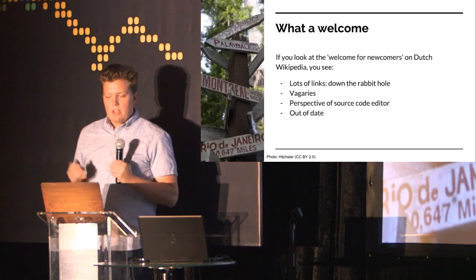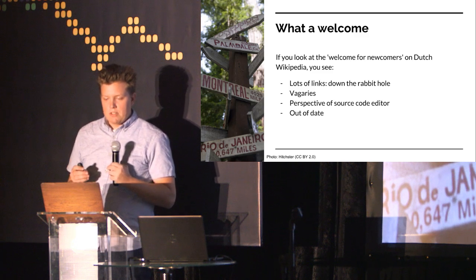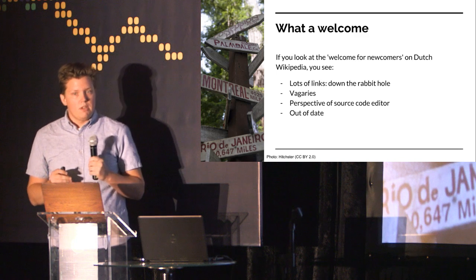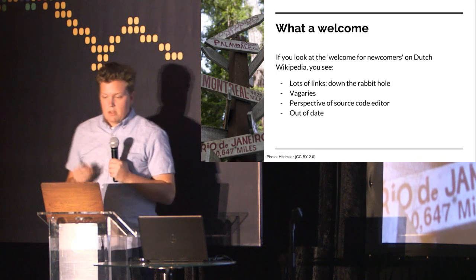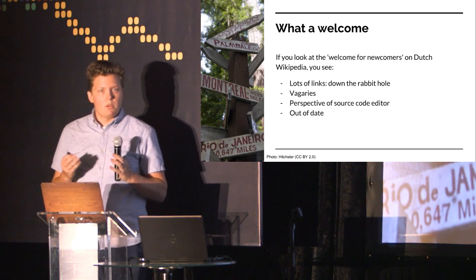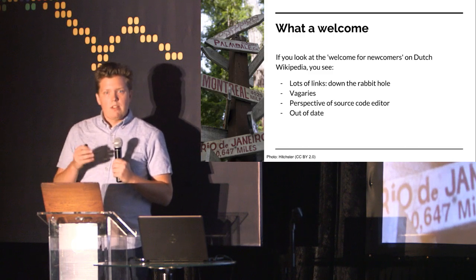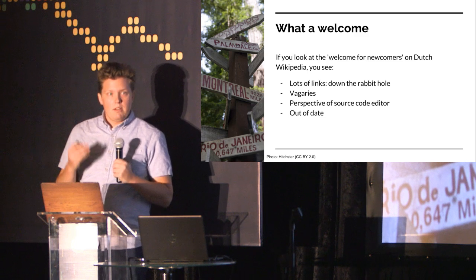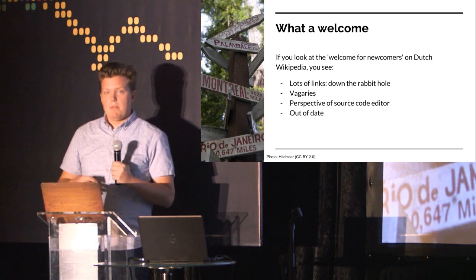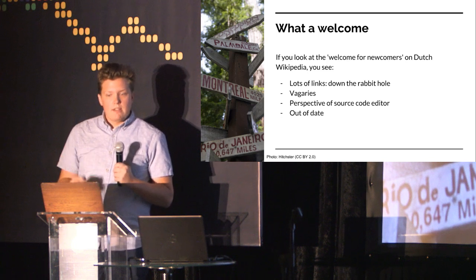Step one was to take a look at what kind of information we already have available — what kind of information are people presented with. If they manage to find the page 'Welcome for Newcomers' in the Dutch Wikipedia, that is already quite something. Then you look at this page and you see that they explain some rules on what the expected morals and behavior are. But many of those rules include a lot of links that are supposed to explain what these concepts mean. Before you know it, you go down the rabbit hole and spend many hours trying to read and understand these rules — and you're nowhere further. You still have to make that first edit.